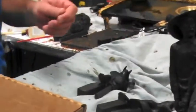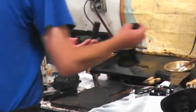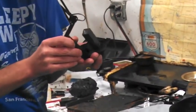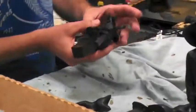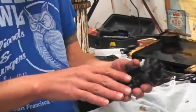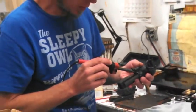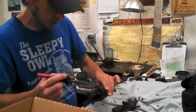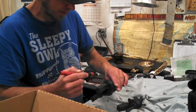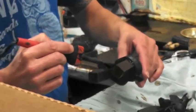We'll let that cool for a minute and do a few of them. Then we'll need to penetrate all these — basically wax welding the gates to the piece. We'll go through and melt them.